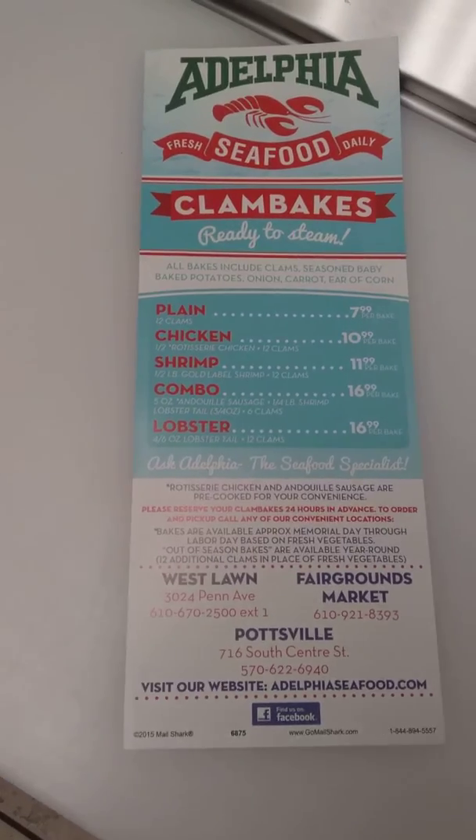Today I'm going to show you what our clam bakes are like. A lot of people may not understand or know what we have here with the clam bakes. We have a whole bunch of different types — we have our plain bake, our lobster bake, our shrimp bake, our combo bake, and our chicken bake.